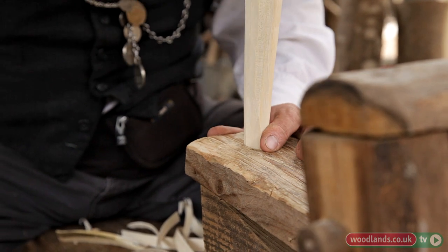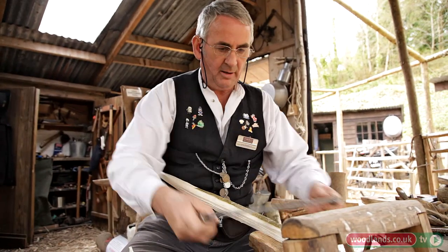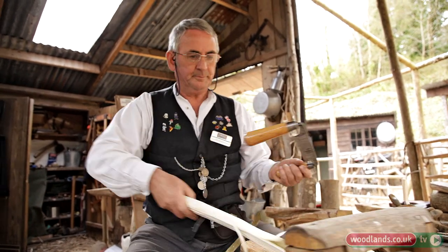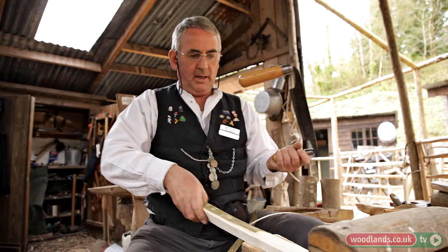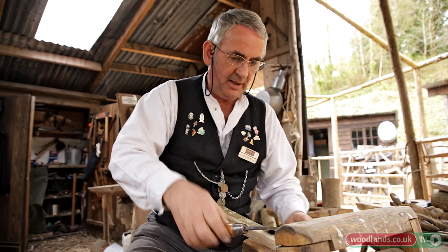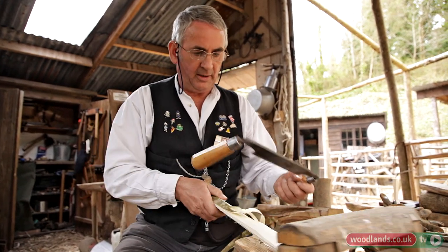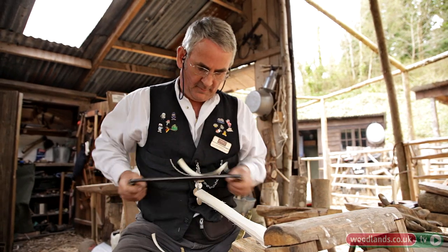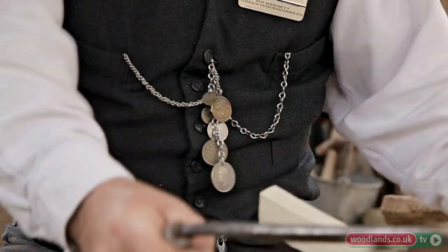That's quite happily fitting into the hole there, so we know that's a fairly good fit. We now need to just remove the rest of the bark and shape the piece of work. Just spin the wood round — using the shave horse — nice and easily, just drawing it down. Then of course we've got to do the same thing on the other end, draw it down to a round as well.